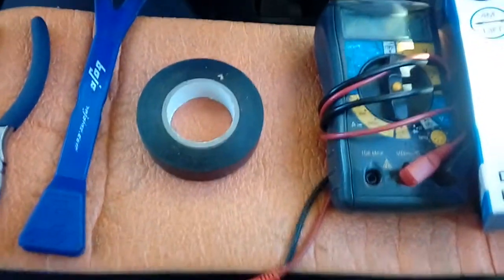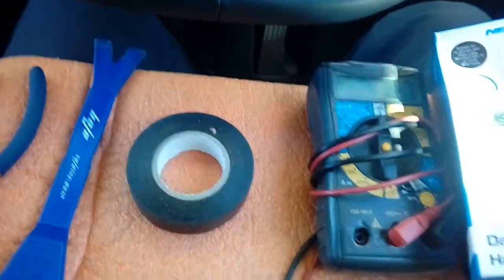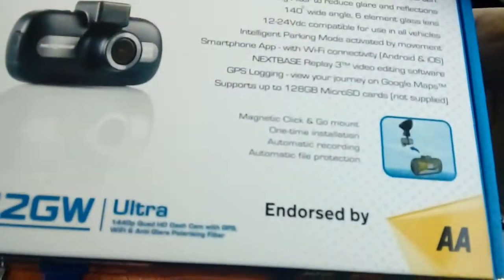Hi guys, PJ here. Today I'm working on a 2018 Volkswagen Sharan and I'm going to be showing you how to fit a dash cam. This is a particular Nextbase one, but it should cover most of them.